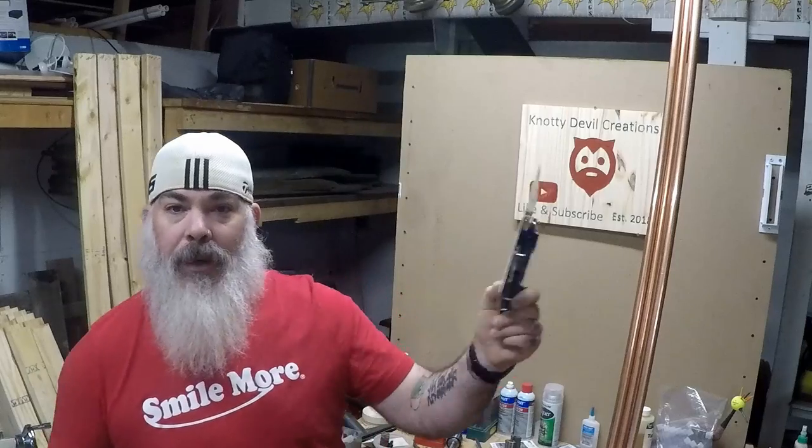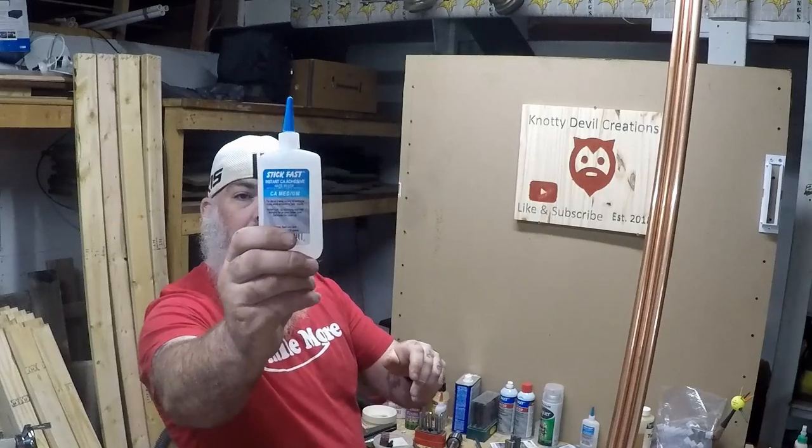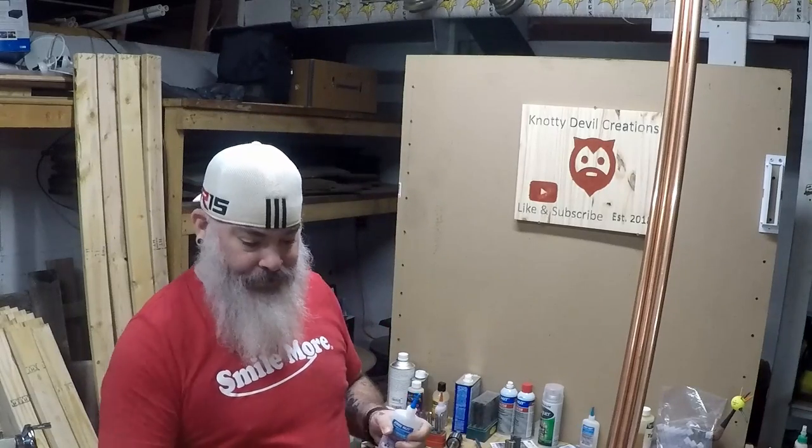The only specialty tool — and even then you don't really need it — is a pipe cutter. I couldn't find mine so I had to pick one up. So: pipe cutter, tape measure, and if you want, which I probably will do, put a couple drops of super glue to hold it all together. Like I said, easy, easy project.